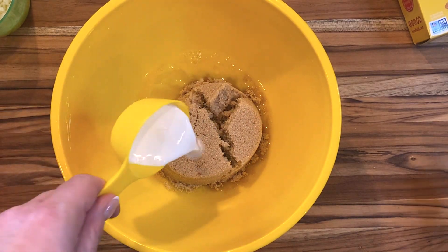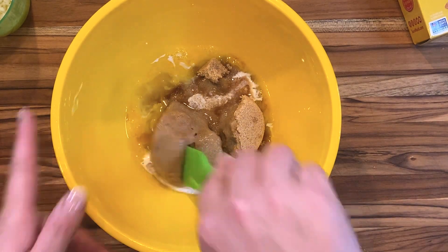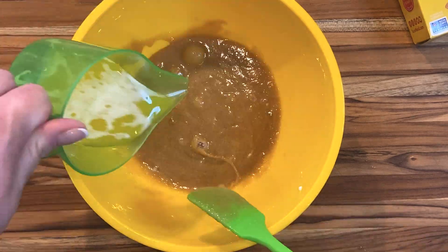While they're plumping, lightly beat an egg, then add one cup of packed brown sugar, two tablespoons of heavy cream, a teaspoon of vanilla, and a pinch of salt. Mix that up and then stir in five tablespoons of melted butter. Drain the raisins and stir those in too.